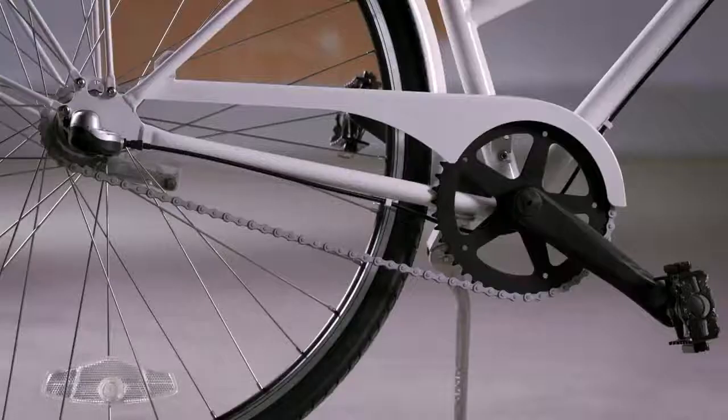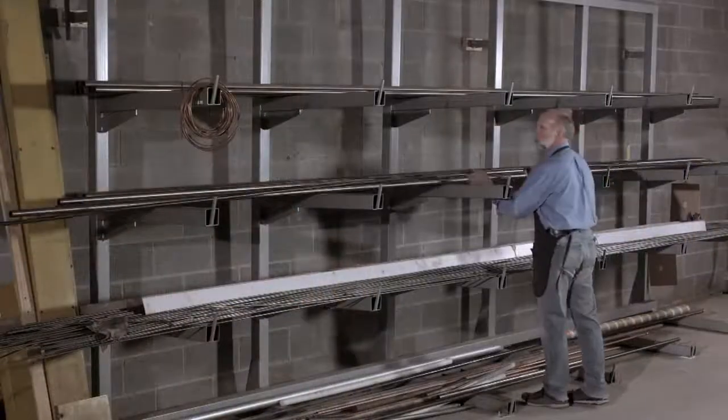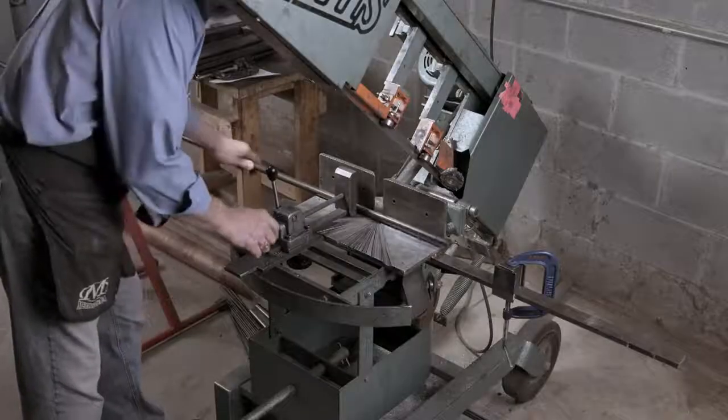comfortable enough to ride recreationally or daily to school or work. A cargo rack in the rear can hold your purse, backpack, or briefcase. The bike is made of chromoly steel, which is pound for pound stronger than standard steel.